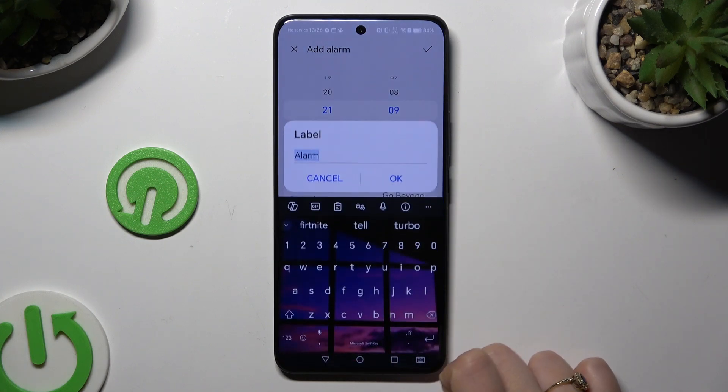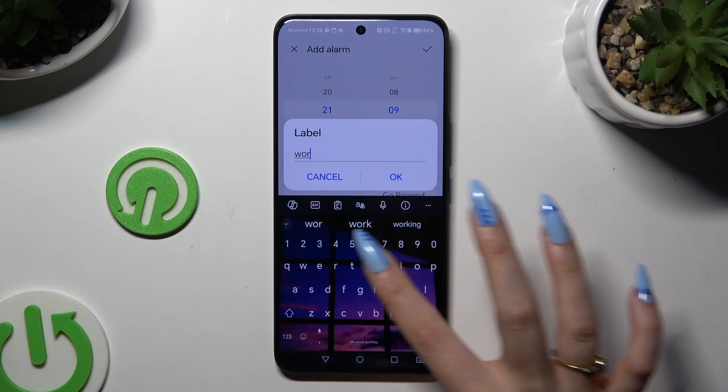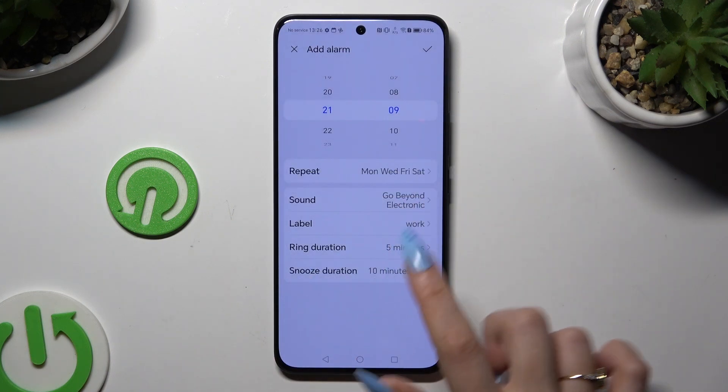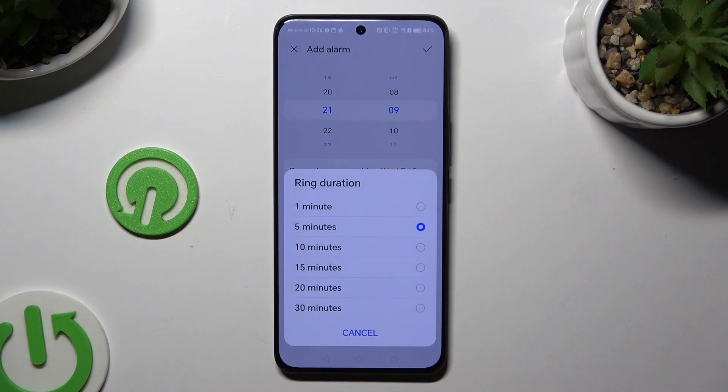Then select Label and name your alarm however you want to, if you want to. Click on Ring Duration and decide how many minutes your phone will ring if you don't react to your ringtone.